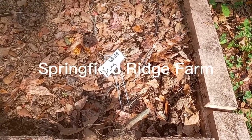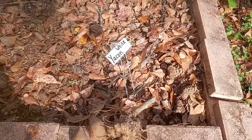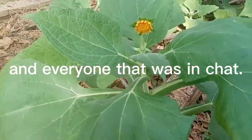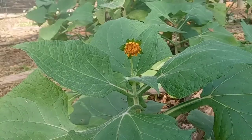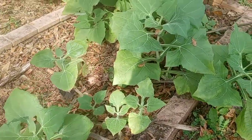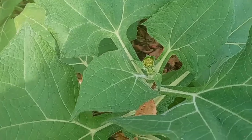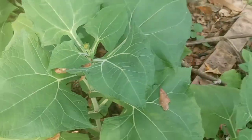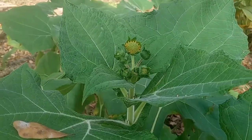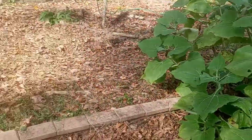Springfield Farm, this video is for you to understand what I was talking about the other day. This is the white Yukon — this one here is flowering. When it's done flowering, I will dig these up. This one here is getting ready to have an open flower; there's a nice bunch right there.